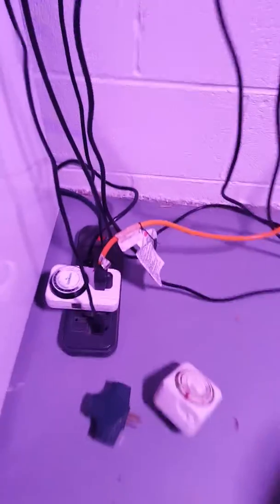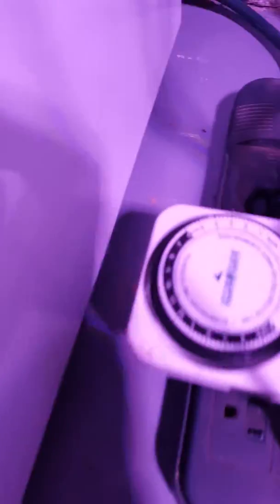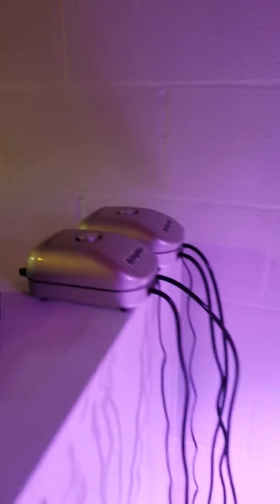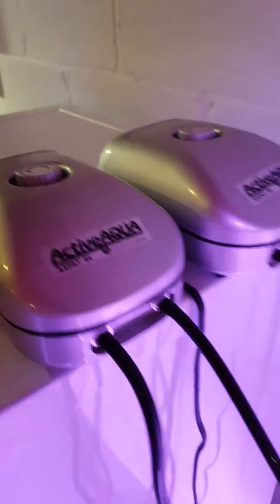Got those running over here to a power supply. I've got an on and off timer in 15 minute increments, so I can set my light to augment during the daytime — a Hydrofarm timer. And I've got my two air pumps; they're Aqua Active 7.8 liters per minute.